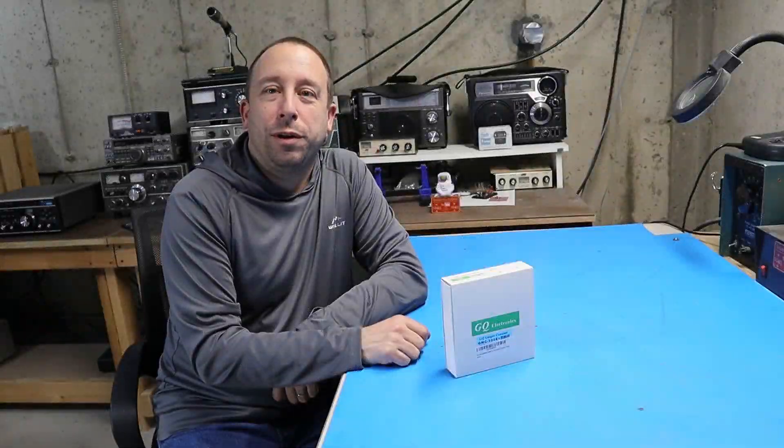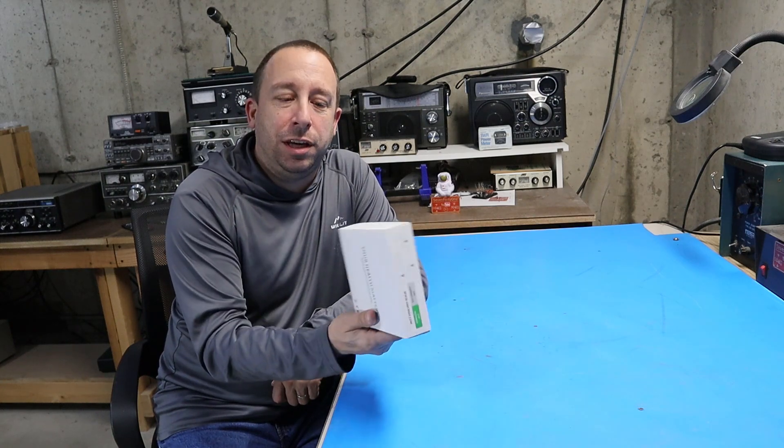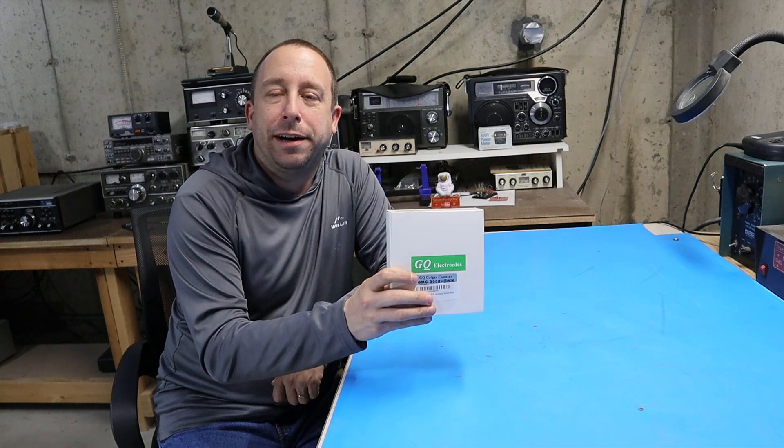Hello and welcome to the 741 channel. Thank you for stopping by. Today we're going to take a look at this GQ Electronics model GMC-300E Geiger counter.